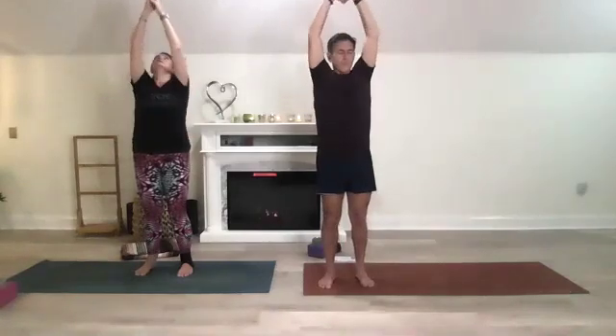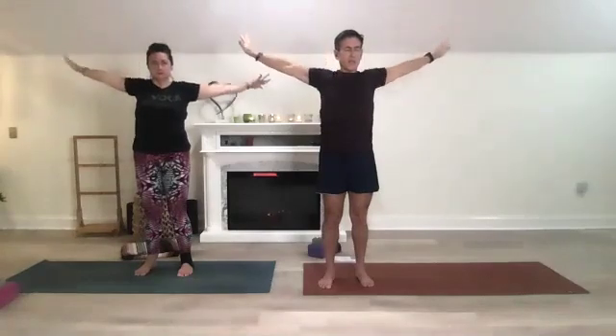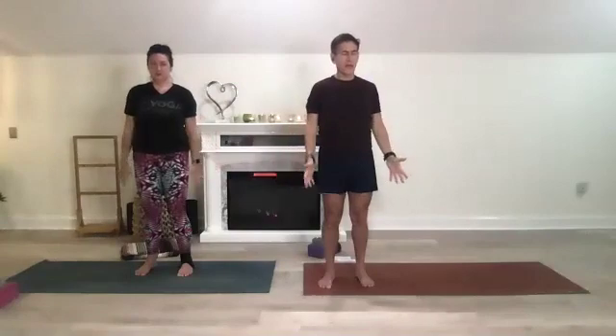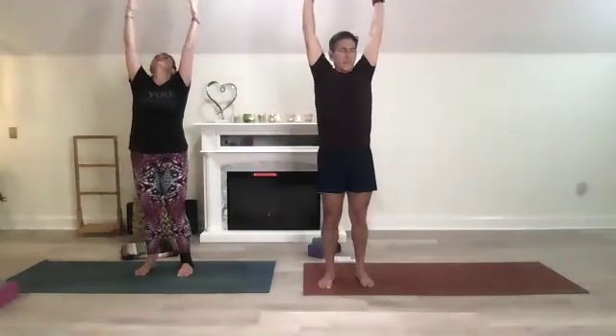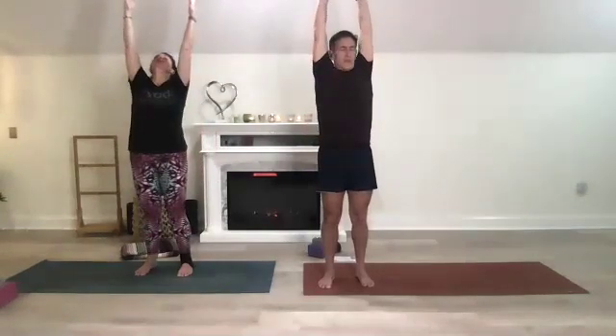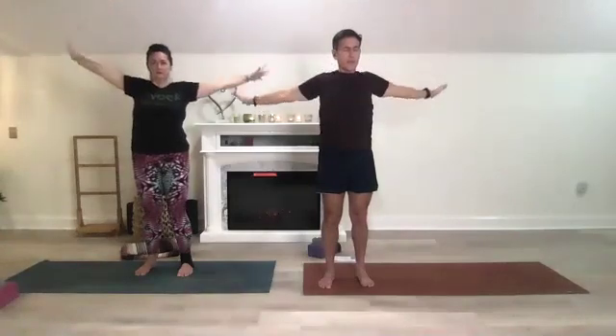One more inhale up, then exhale and make big circles with your arms, spreading those fingertips, bringing those hands behind you as you exhale. Inhale up, exhale big circles. One more inhale up — reach, reach, pull your belly button in, exhale big circles, spread those fingers wide.